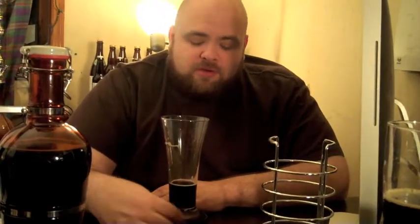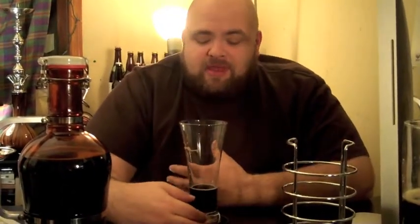On the color I give it a thumbs up. On the aroma, two thumbs up. On the flavor for me personally I'm gonna give it a sideways thumb — because it is good, just not my preference. As an outsider looking in, I give this flavor one thumb up. For me, I give it one thumb down.